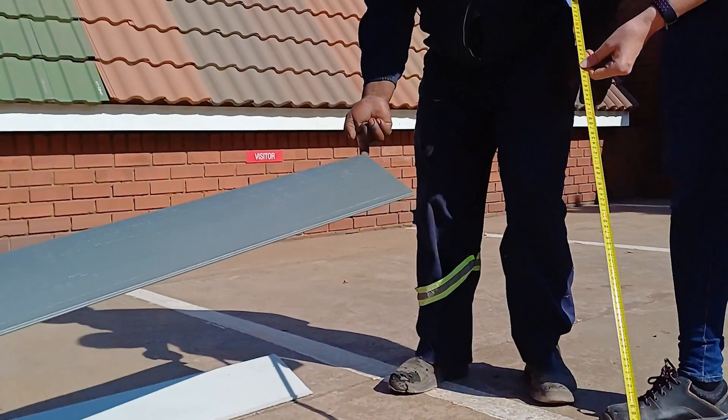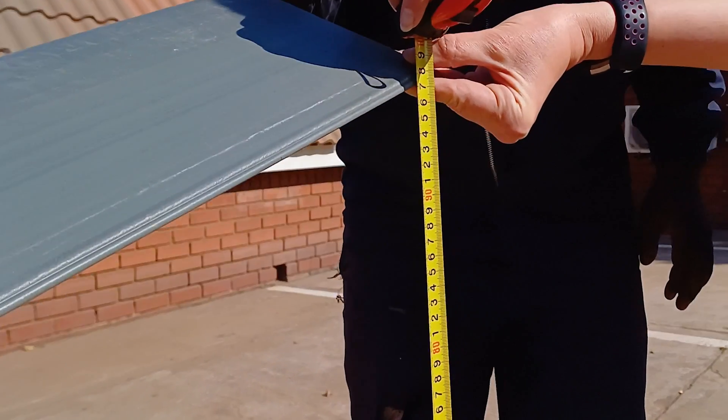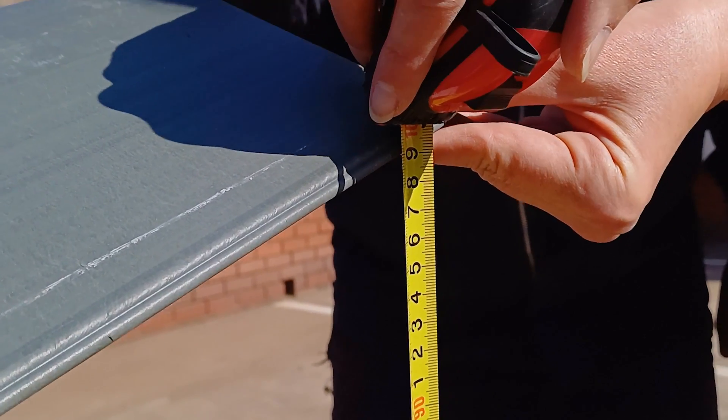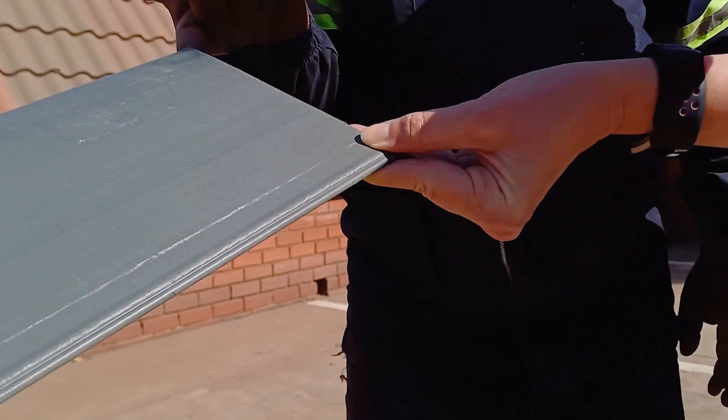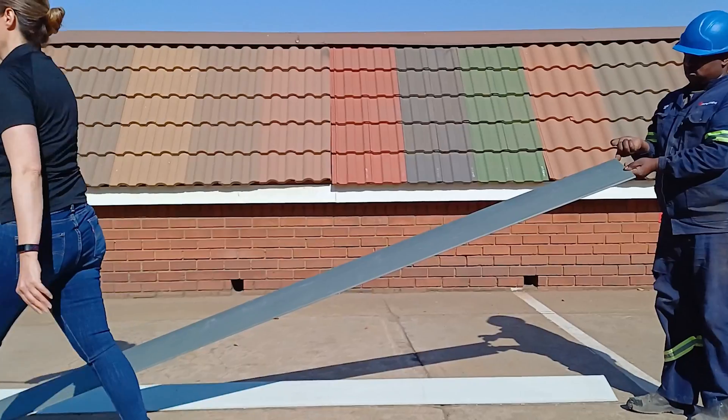Up next, we conducted the exact same test with the Mali EcoTuff barge board, which is made from a plastic and wood composite. Because of these materials, this barge board will have more flexural strength, which should provide better protection against breakages.